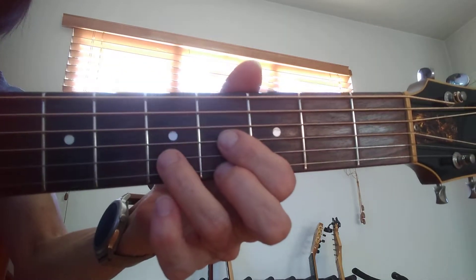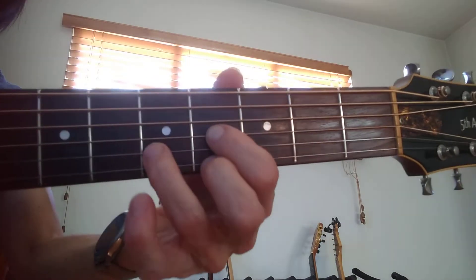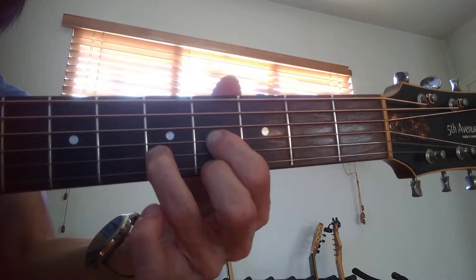Here's the introduction for Black or White by Michael Jackson. It's just two chords. The first chord is an E, here at the fifth fret.